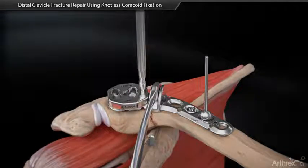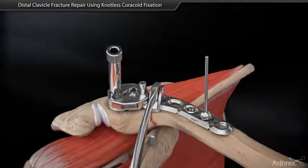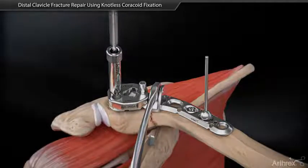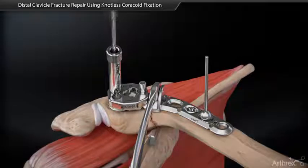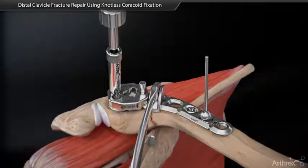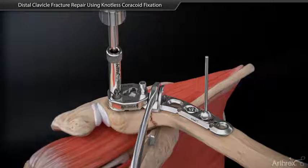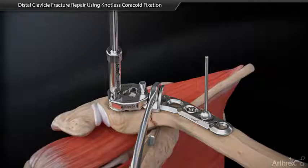Measure for screw length and drill a bicortical hole. Thread the distal drill guide into the plate and insert a guidesleeve. Leave the guidesleeve in place and drill a bicortical hole. Measure for screw length and insert the screw through the guidesleeve until it seats flush into the plate.